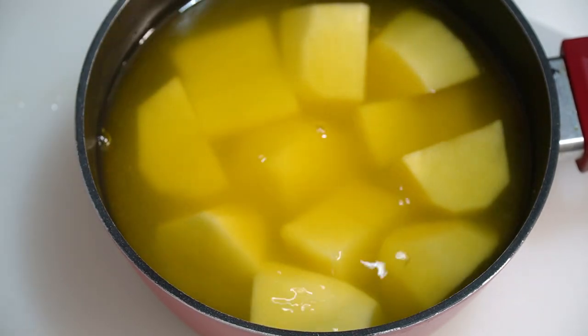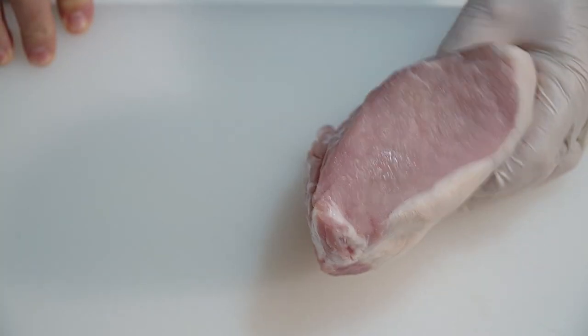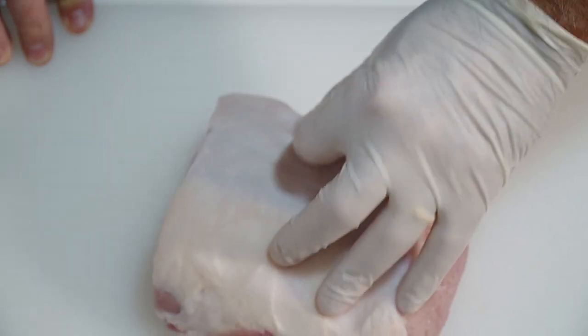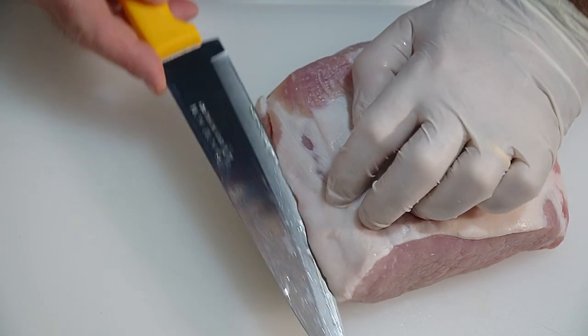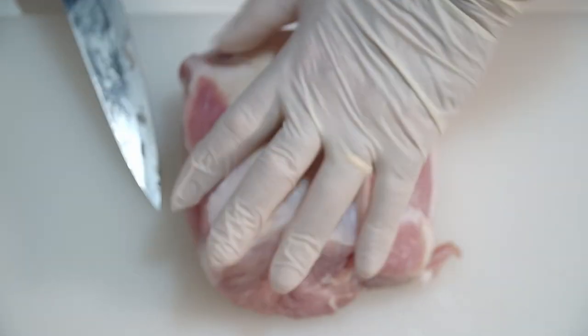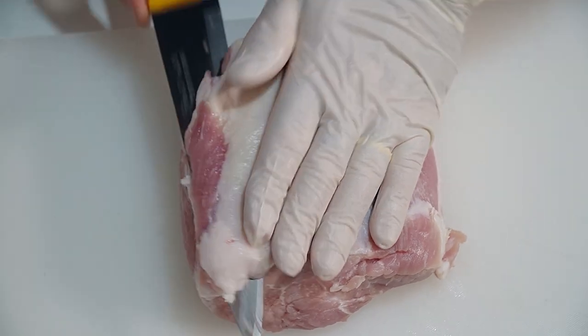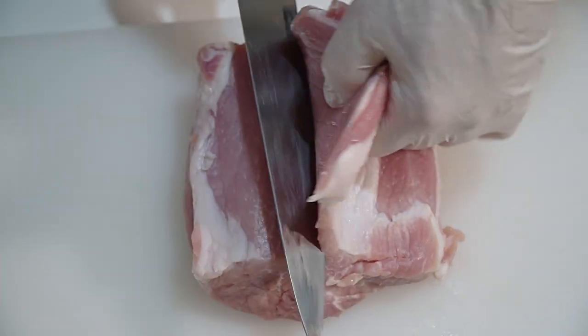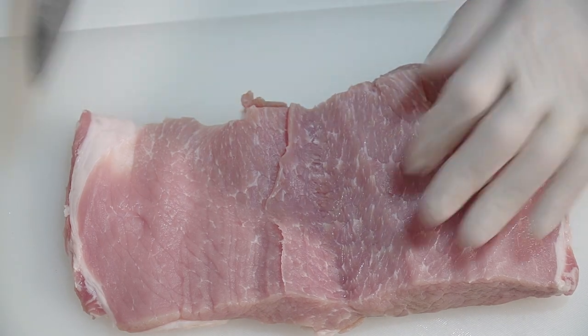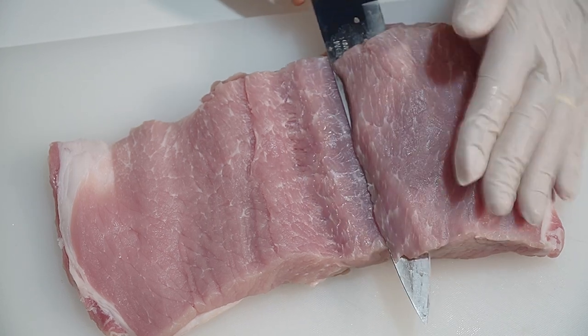We've got a nice piece of pork loin here, about 800 grams. We're going to take off some of this silver skin — we don't want that. Then we're going to butterfly it open so we can roll it. So that's the silver skin we cannot eat, let's take that off. Now we need to cut into this and open it all the way up, starting at one end and bringing it back.